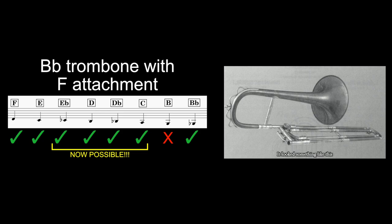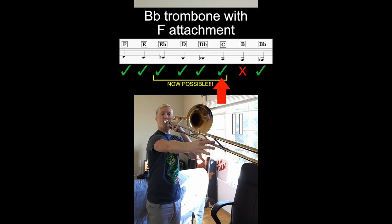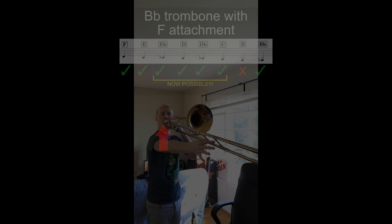Ever since the valve was added to the trombone for the first time in 1839, bass trombonists were able to play the low F partial without having to switch to a bass trombone in F. But the only issue was that even with the valve activated, the slide wasn't long enough to play a low B. Even having to play a low C with the F attachment required you to move the slide almost to the point where it falls off. You could still fake a low B in that position by forcing the pitch down with your lips, but it wouldn't sound nearly as good if it were mechanically possible.